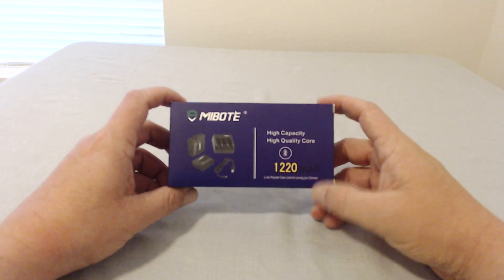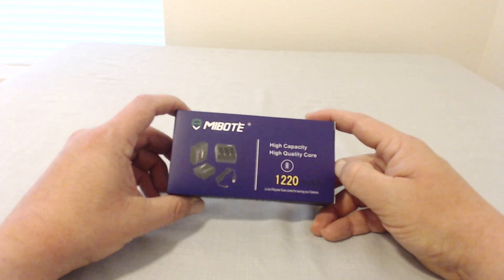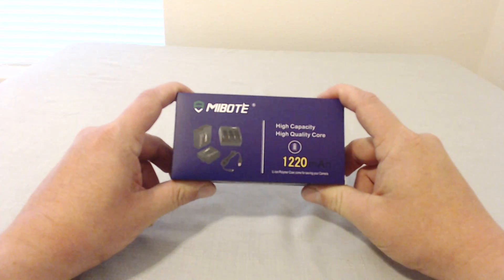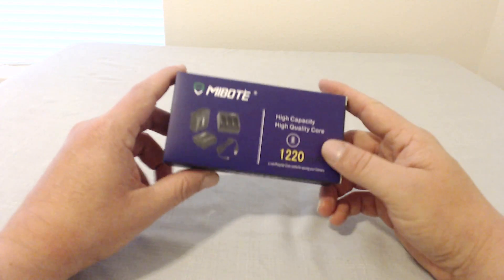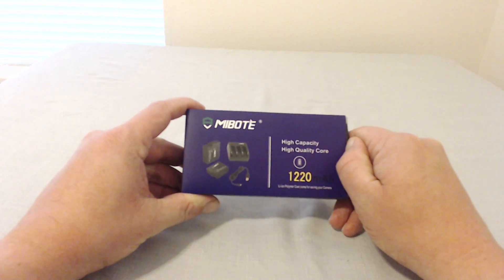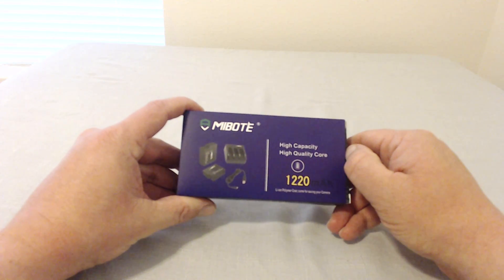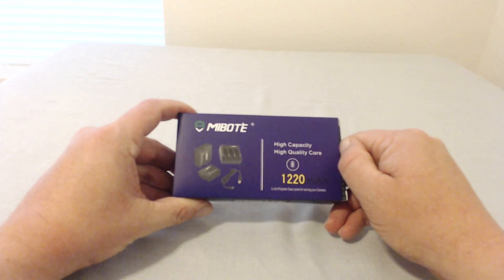Hey guys, today I'm going to be unboxing the MIBOTE high-capacity GoPro 5 battery replacements. I ordered these from Amazon — for two additional batteries and a three-slot charger it was $25.99. Compared to the batteries sold by GoPro on their website and everywhere else, it was a ridiculous amount of money, so I went ahead and bought these. I'll unbox it for you guys, try it out, and give my honest feedback.